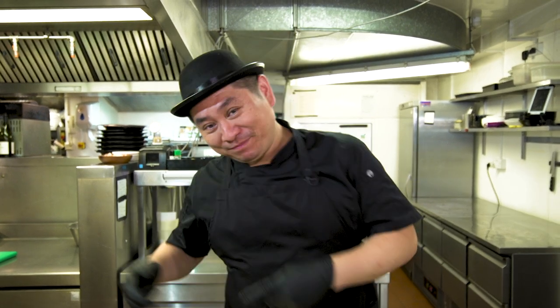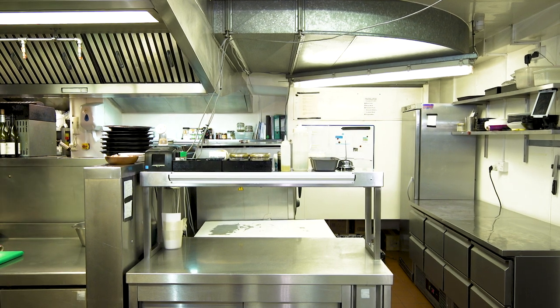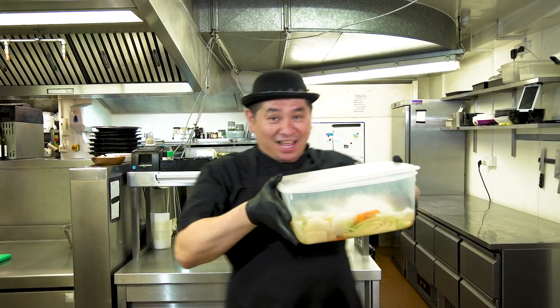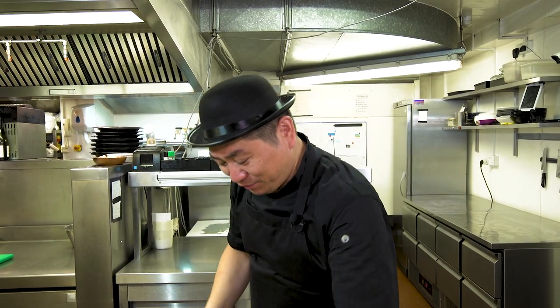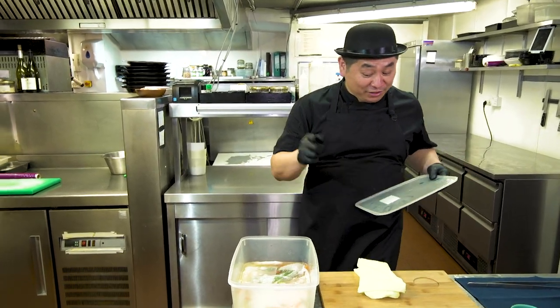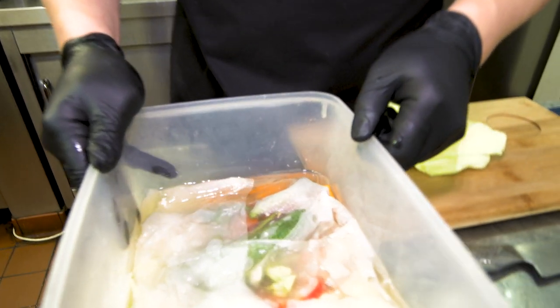24 hours after, now we can check how it's going — our pickles, Japanese tsukemono. I'll pick them up. Let's see what's going on. So yesterday, 24 hours before, we were done. How is it now? Let's check.